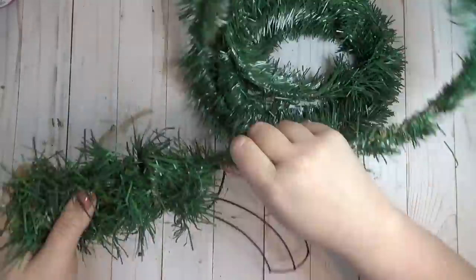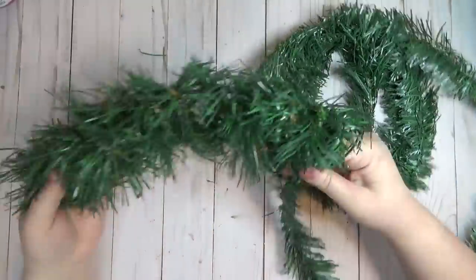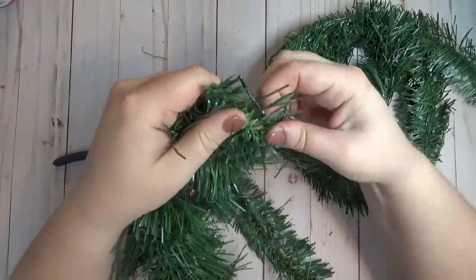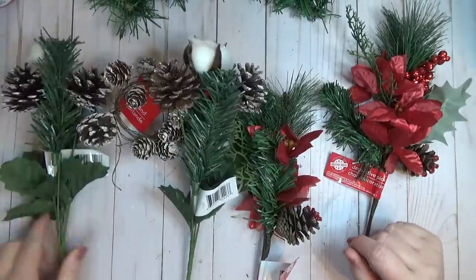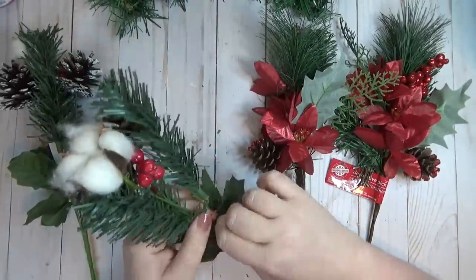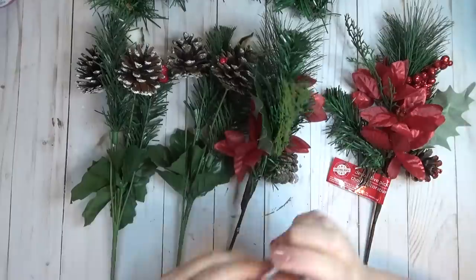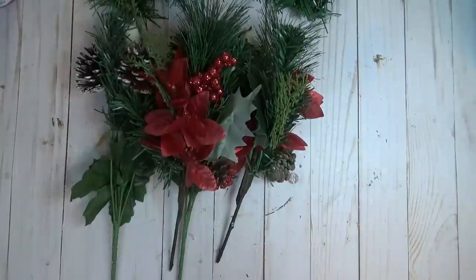I wanted to cover up the wire a little bit, so I'm using a roll of Christmas garland from the Dollar Tree and wrapping it from one end of the wire form to the other. The great thing about this swag is I'm not going to use any hot glue and it comes together really quickly and easily. Next I dug through my floral stash and picked out some picks — when I go shopping I usually look for flower picks that have more than one thing on them, like pine cones, cotton buds, flowers, and berries.